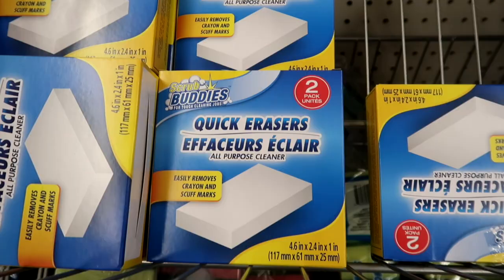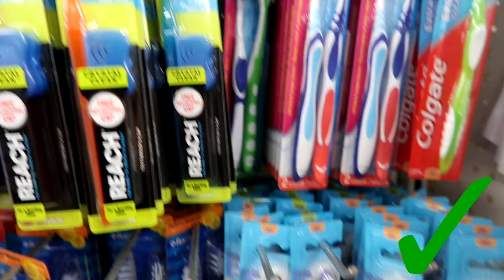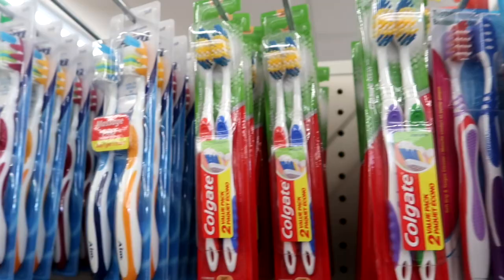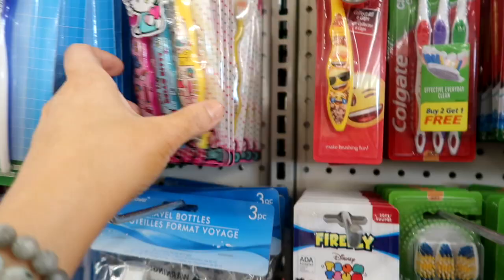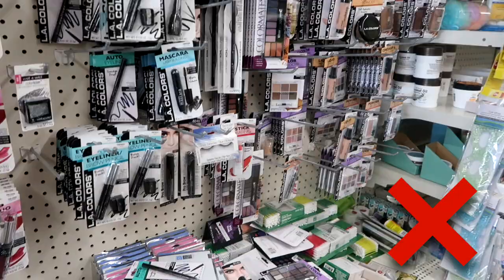These quick erasers are the same as magic erasers and they work amazing. I also love the toothbrushes — I think for a dollar these are a really great deal and you can get name brand toothbrushes here. They have great toothbrushes for kids as well; my kids love these in a three-pack and they have lots of different characters on them.